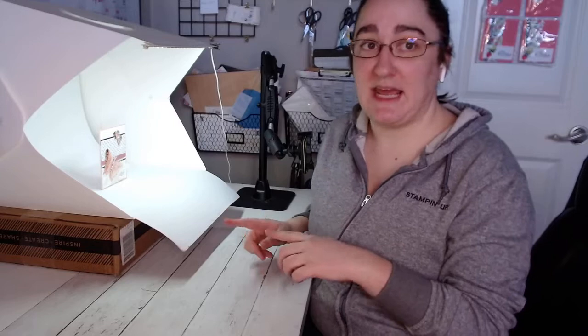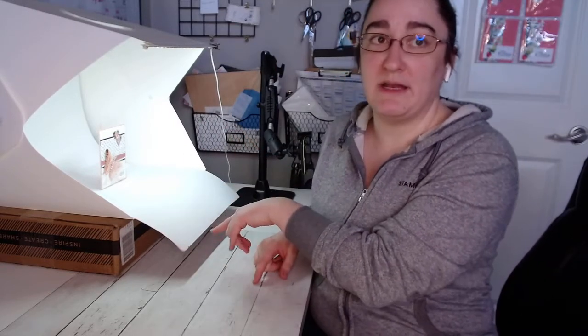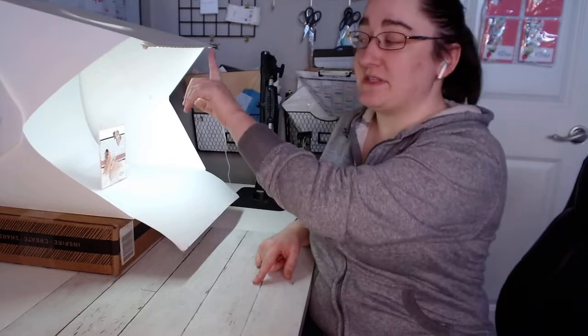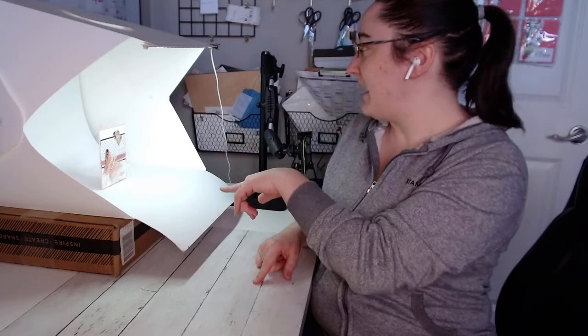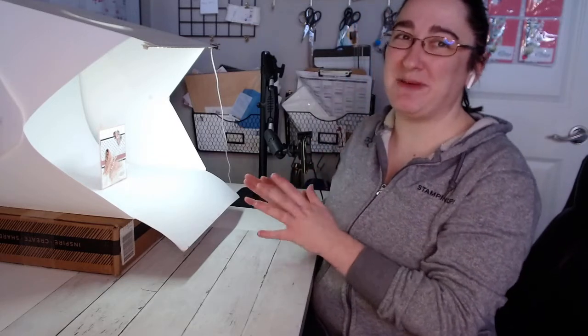The setup I'm going to be showing you today is with a lightbox, and I'll post a link to where I got this one. The trick with lightboxes when you're getting one to take pictures of cards is you want to make sure it's big enough. This one is 14 by 14 by 14 inches, and it just plugs into a USB. I've got it plugged into the wall for the lights — it's kind of all-in-one. Normally I just use my phone to take pictures.